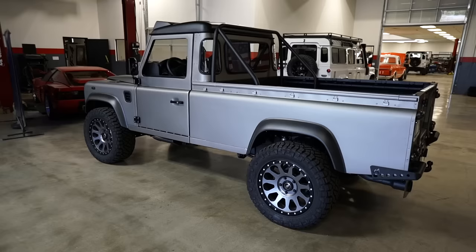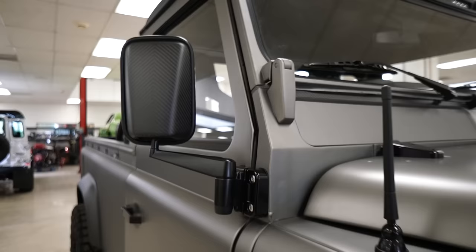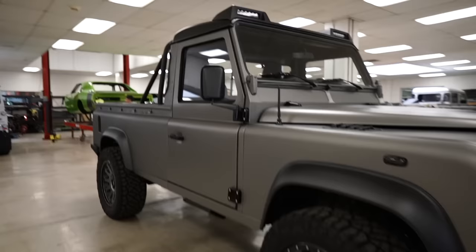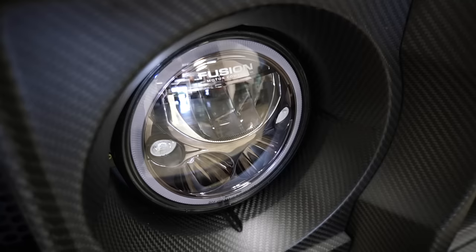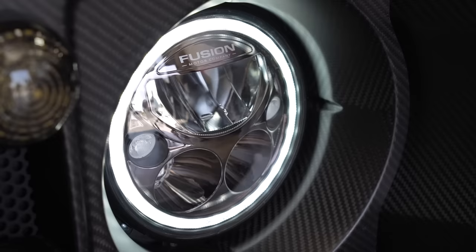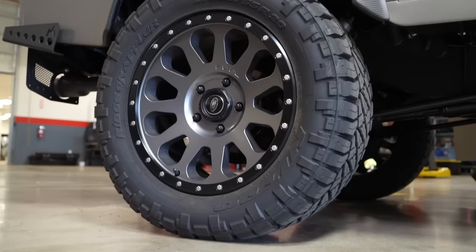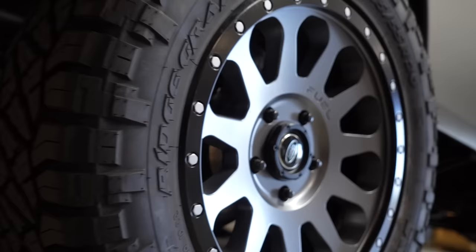Maybe you have a broken grille, maybe your flares are faded and warped — you can buy flares, mirror caps that just go on a stock mirror. They had fun with parts because they've built so many of them and wanted to make them look like a Fusion truck. They also have their own proprietary lights — full LED, DOT approved, labeled 'Fusion' — available on their website, showcasing the touches and detail they put into every build.